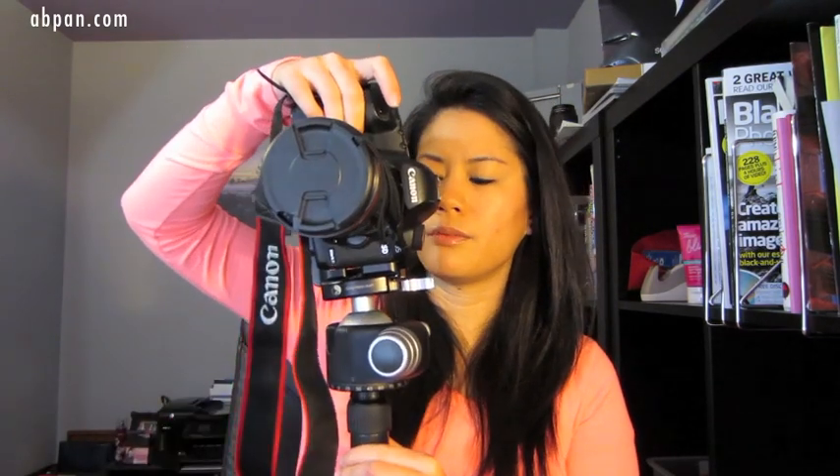If you do decide to invest in this tripod head, I would definitely recommend getting the L-bracket for your camera. It's just a bracket that you screw into your camera, and what it does is make it so easy for you to go from horizontal to vertical. It's really nice because it leaves your camera basically in the same place so you don't have to move it around so much. Also, you won't have your camera dangling off to the side, which can be really unsteady.